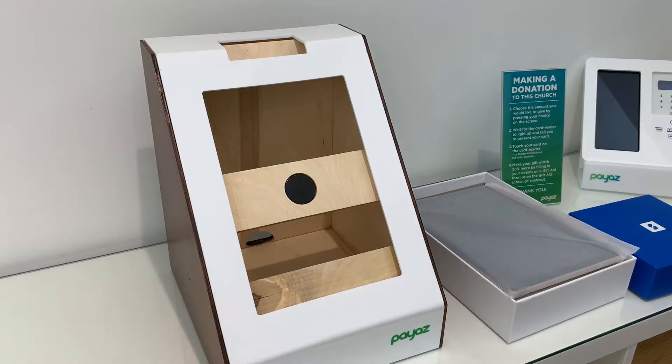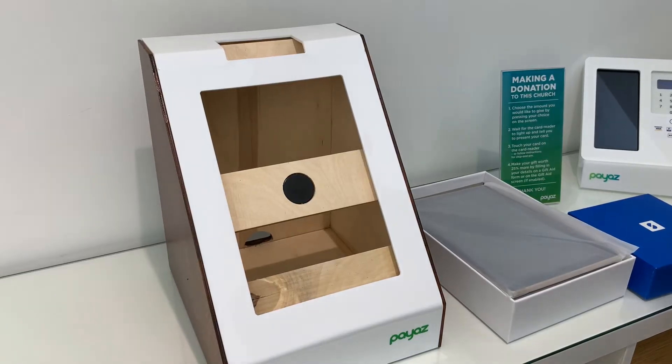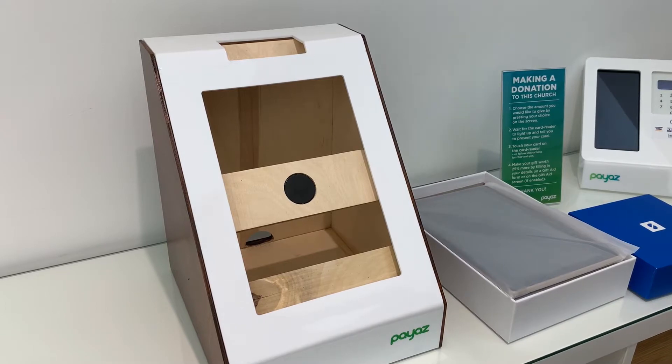I just wanted to make a short video to show you how to set up your giving station when you first receive it. There are a number of physical components and then some basic software setup, so we'll begin with the physical setup.